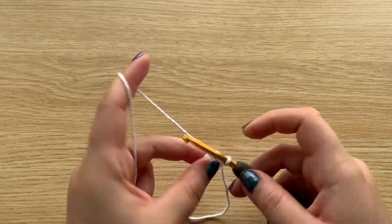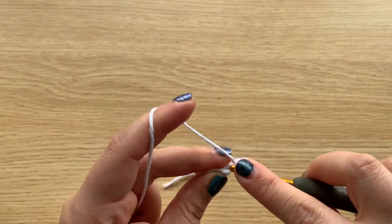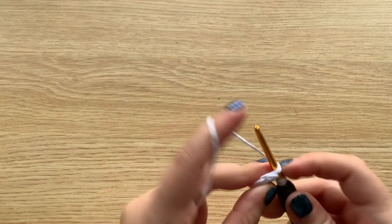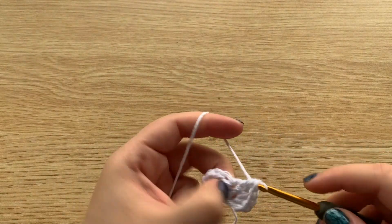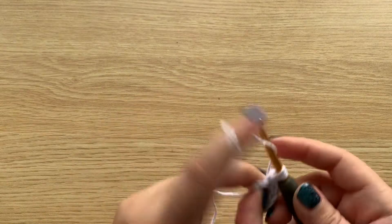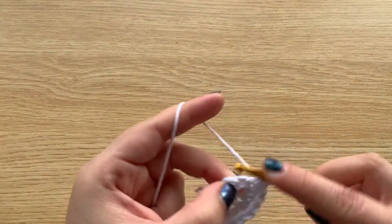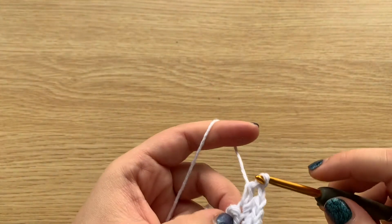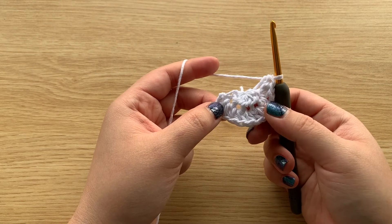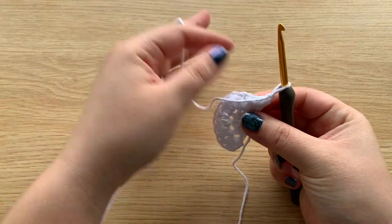Turn your work, chain 2, and make 2 half double crochets in each stitch across. You should have 12 half double crochets across.